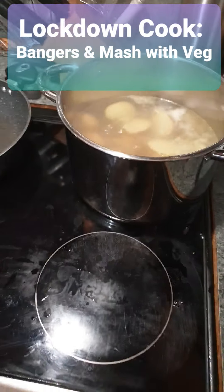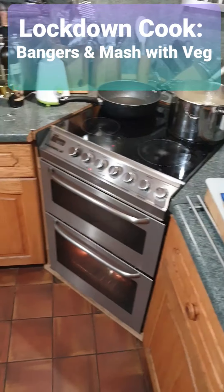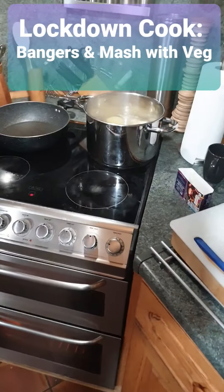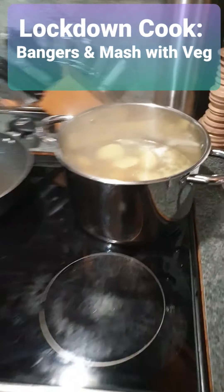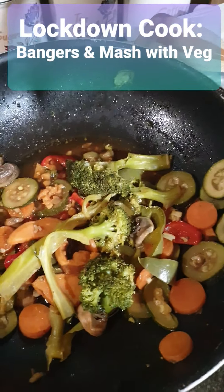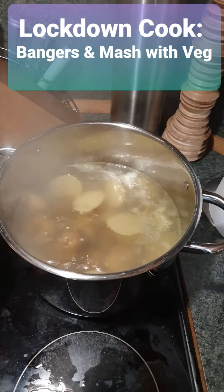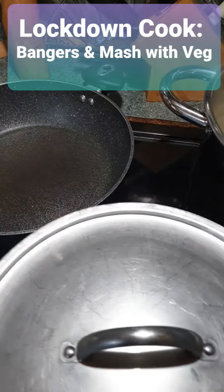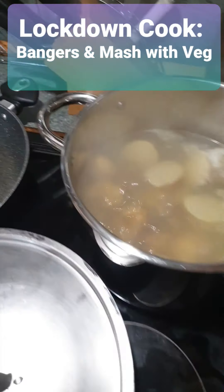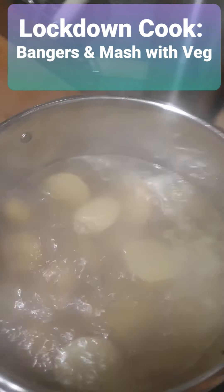I'm going to do some nice vegetables as well. I've got some vegetables — I can't show you what I'm doing as well as show myself. That's the vegetables I did last night, leftover from last night, so we're going to add those and heat them up. The potatoes are going to boil for about 20 minutes, I think.